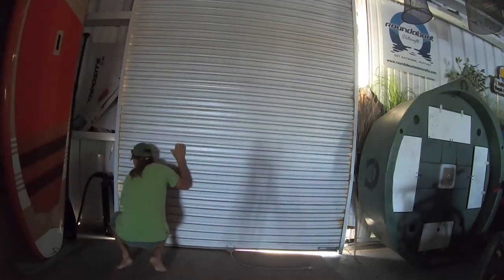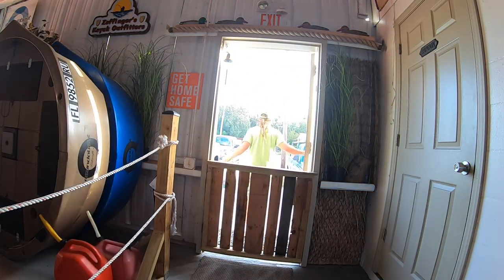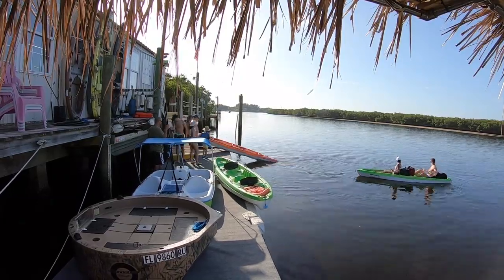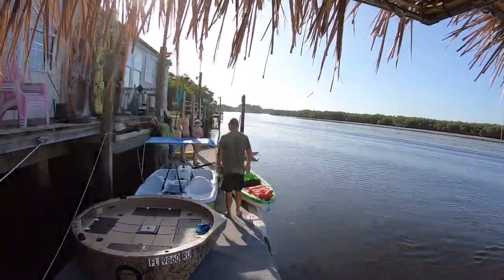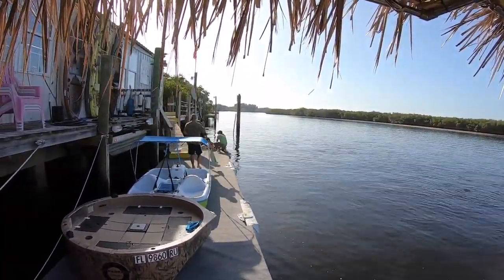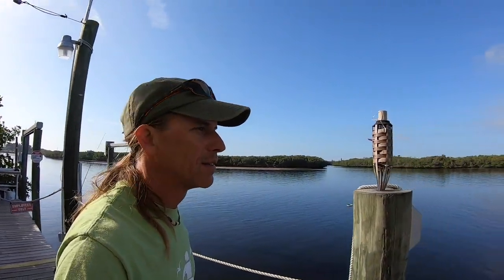Good morning guys. Another day. I've finished my coffee and I've already opened the shop up. I've already put my first round of customers on the water. Now I'm sitting here watching the tarpon tease me. I tried catching them a couple times this morning but that didn't work.